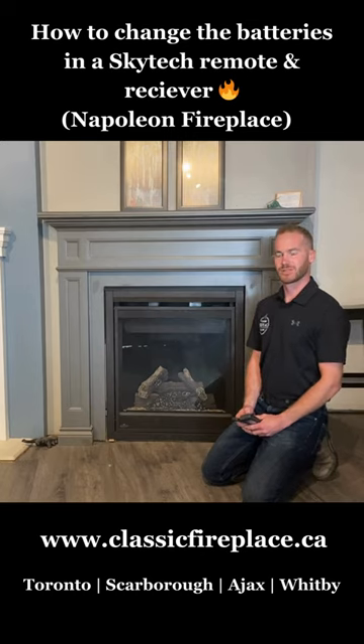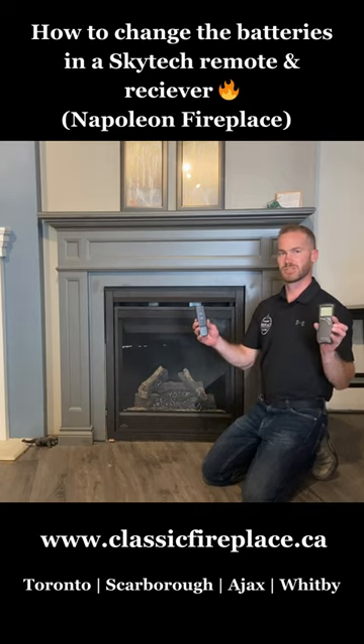I'm Stephen from Classic Fireplace and today I'm going to show you how to change batteries inside of your Skytech remote. There are multiple versions of these remotes, but you can always get to the batteries from the back side.